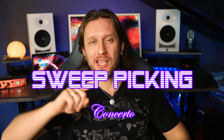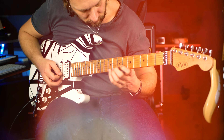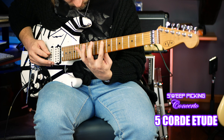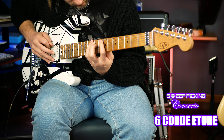È uscito finalmente Sweep Picking Concerto. Nel lontano 2018, ragazzi il tempo vola davvero, pubblicavo il mio primo corso online sulla plettrata alternata e la tecnica del picking. Negli anni il corso è stato seguito da circa 600 studenti, un numero incredibile se ci penso e vi ringrazio uno ad uno.